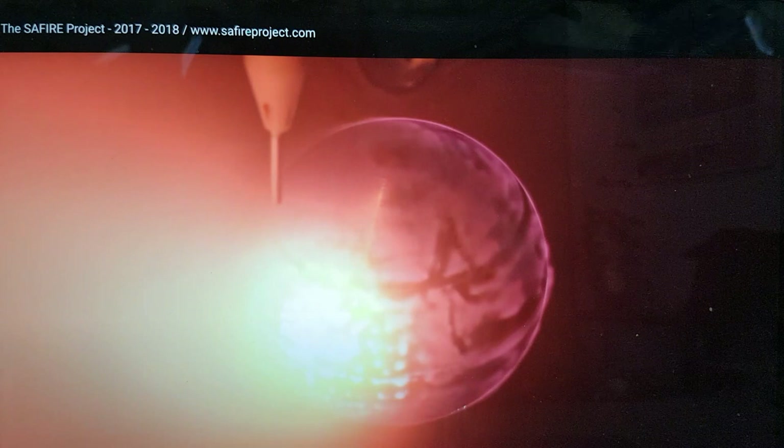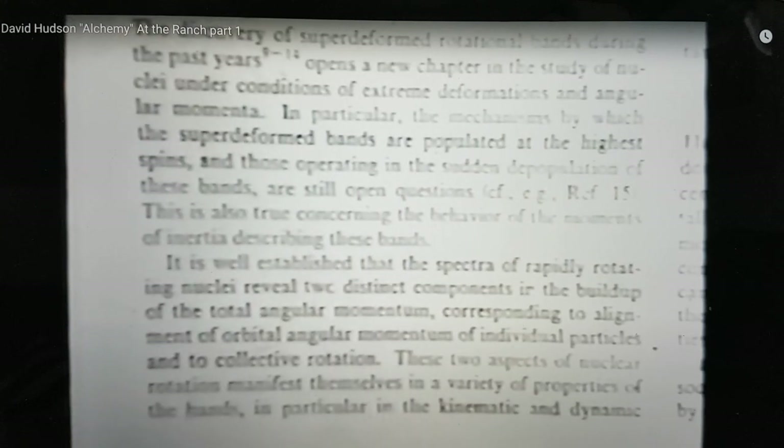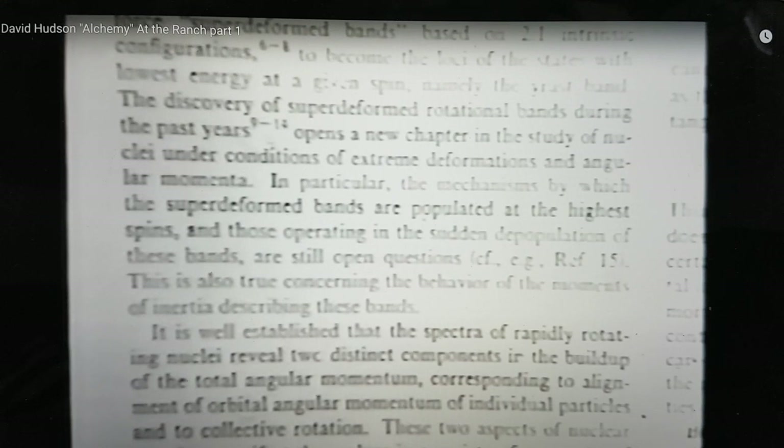Now I want to show you something in a similar vein. This is a presentation that David Hudson gave in Washington on November the 13th 1995. They're talking about the shape configurations that occur when you get into super-deformed rotational bands — super-deformed bands populated at the highest spins — and they're interested in these because they spontaneously fission.